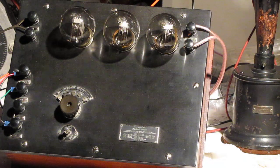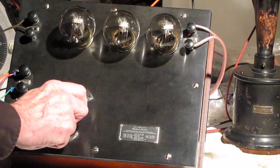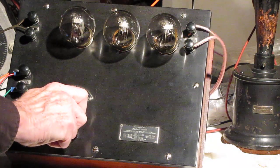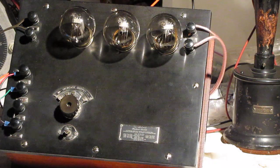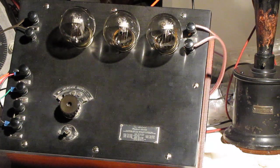A different tune, still on the horn speaker. And switching to the high fidelity speaker.